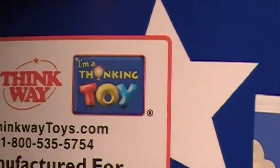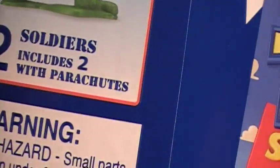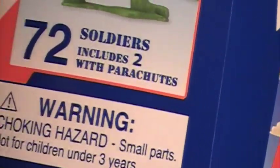On the side here you see Thinkway Toys, and of course at the very top: 'I'm a thinking toy!' When I think army men, I think thinking toys. And then on the side here you see 72 soldiers, including two with parachutes. So you get quite a bit of soldiers in here.